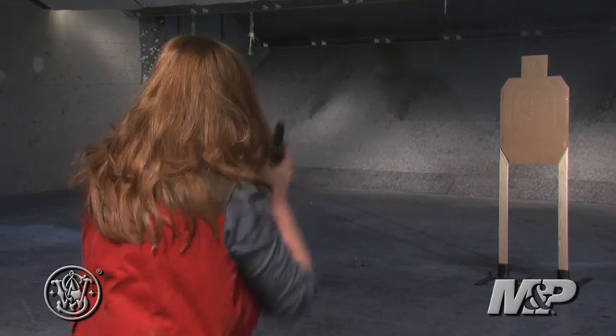For the first time female buyer, this is an excellent gun because the controls are easy to reach. I have small hands. I can reach the trigger, I can reach the magazine release button, I can access everything I need to make this gun work, and it's controllable.